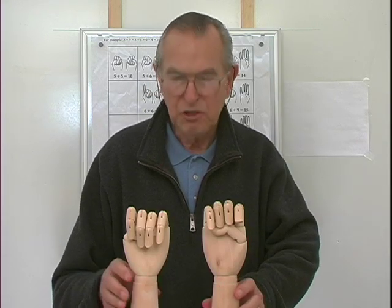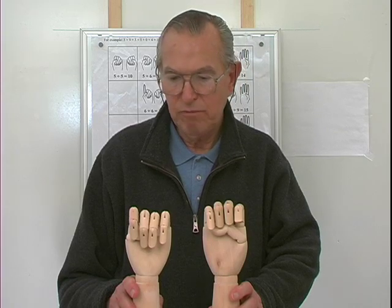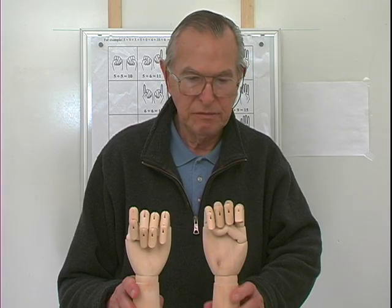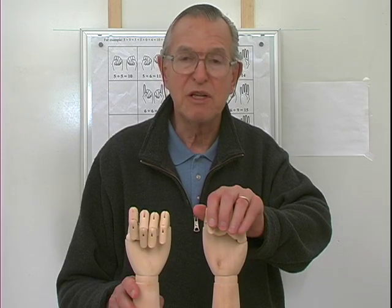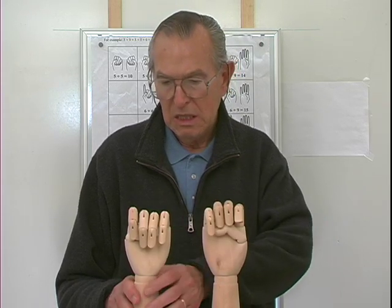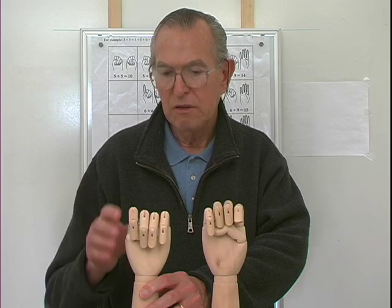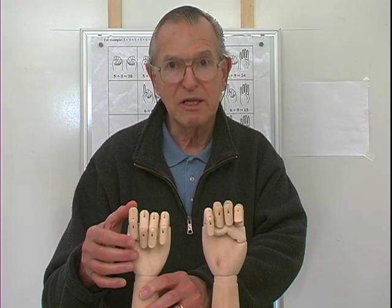In this clip we will verify the facts in the addition table using our hands as a calculator. I want to add five plus six. With closed fists, five closed fingers represents five, so I don't have to do anything to my right hand. This represents five and when I start my count I'm going to count starting at six.